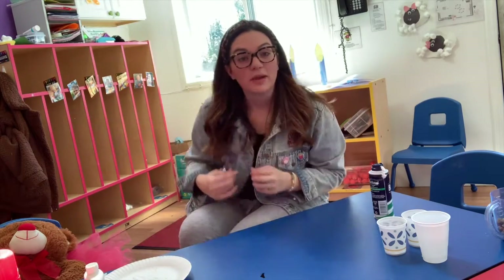All right, my friends, today we're going to make a really cool rain gauge that you can do at home, super easy, with the help of mommy and daddy.